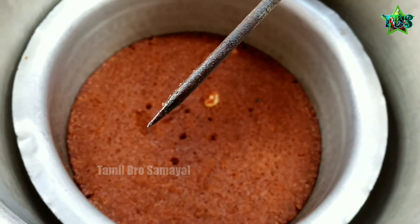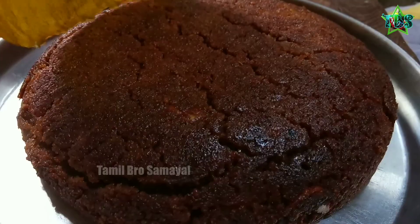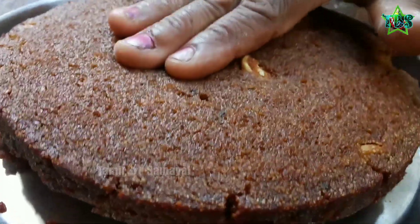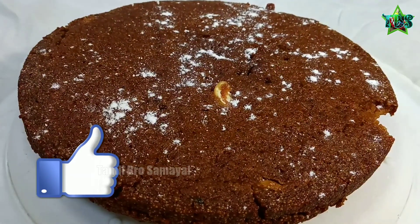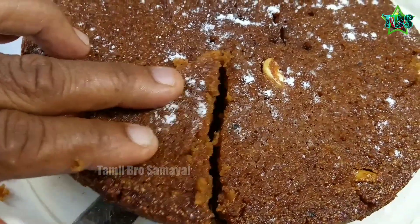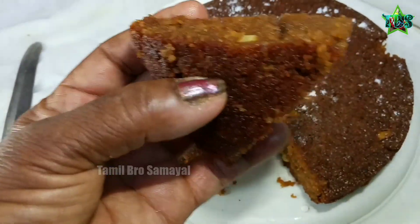Then we add the cake on the cook. Now the cake is ready. Add 1 cup of cake and add the cake to the dish. If you like this video, please like and subscribe to our channel.